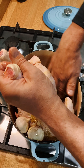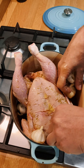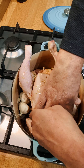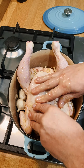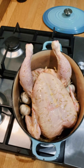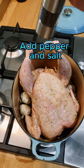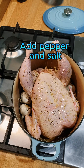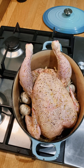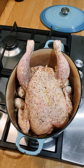Make sure you wash your hands properly and try not to cross-contaminate anything. Add some pepper and some salt. This is a free-range two-kilo chicken — try and buy the best quality you can.